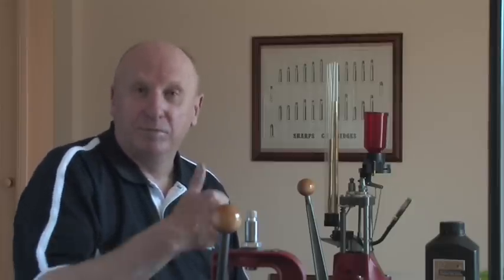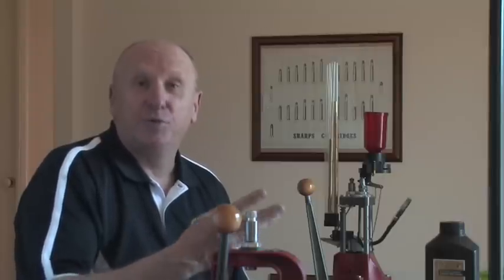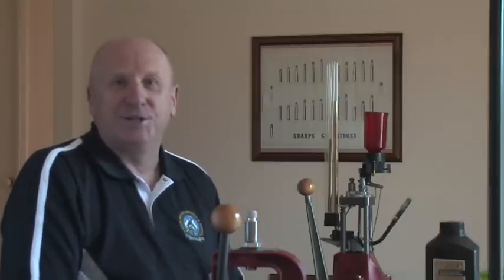Very simply, the steps to reloading your own ammunition are: prime the new cartridge case, fill it with a measured amount of powder, and put in the appropriate bullet. Now let's look at that process in detail.